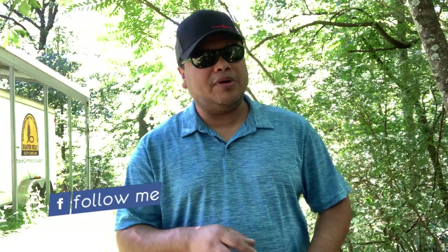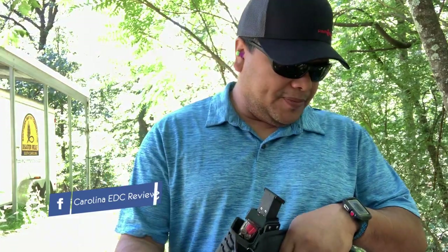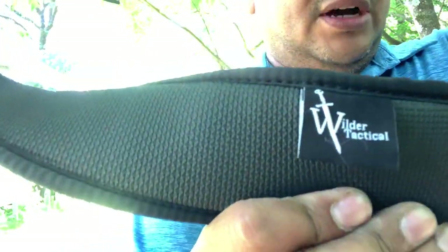If you haven't subscribed, make sure to subscribe and follow me on Instagram. Check out my Facebook and the link down below for my homepage to save some cash on cool products. Thank you for watching. Check out Wilder Tactical and Blue Alpha Gear — I can never get that name right, but anyway, thank you for watching. I'm going to get out of here and I'll see you in the next one. Goodbye.